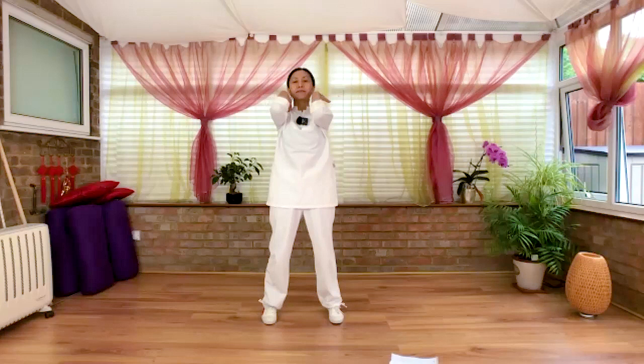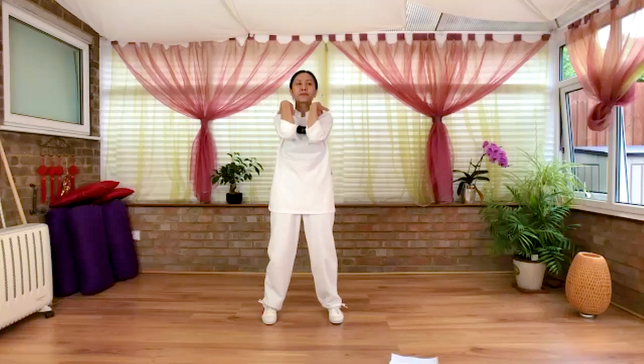We change direction — rotate from back, up, in the front. One more round, arms open to the side.